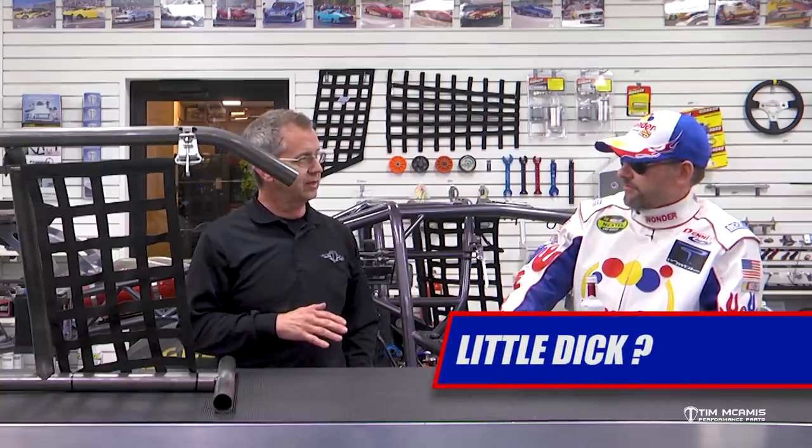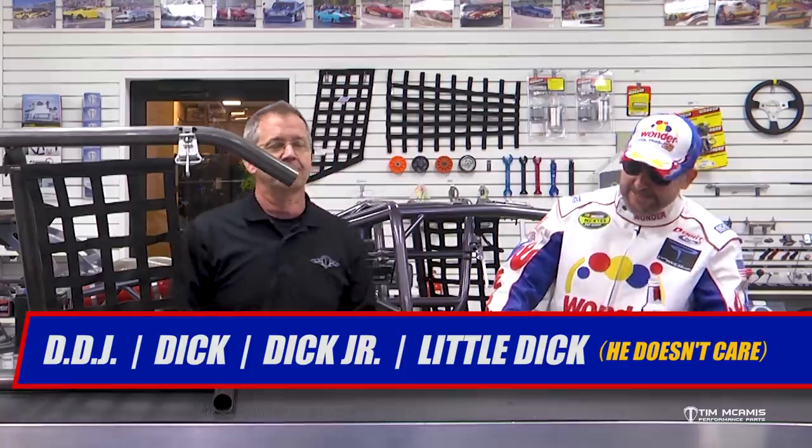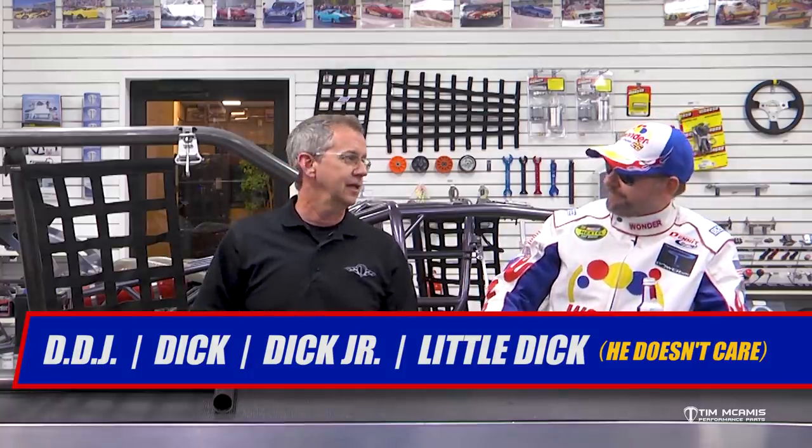Richard Dick Jr. — Dick Dick Jr. My friends call me Little Dick. So you want me to call you Little Dick? You can call me DDJ, Dick, Dick Junior, Little Dick — I don't care. Alright guys, so Little Dick, come on over here and look at this a little bit.